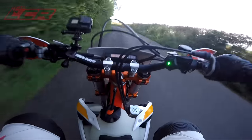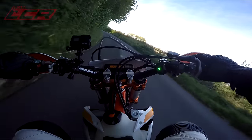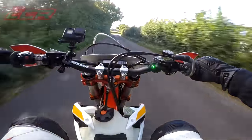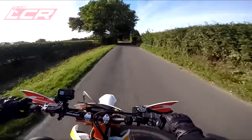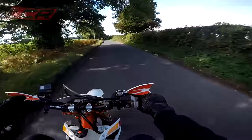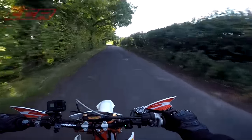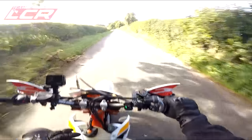Things left to do: sort the suspension. Over the winter months I'm probably going to send the shock and forks off to KTEC to be revalved and re-sprung, stiffened up more for the road. There's too much suspension movement, too much dive at the front especially. I've wound as much preload into the rear as I can. So yeah, it's about stiffening that up for the road.